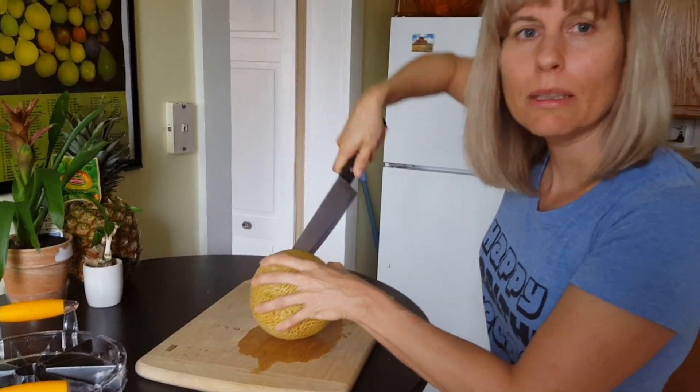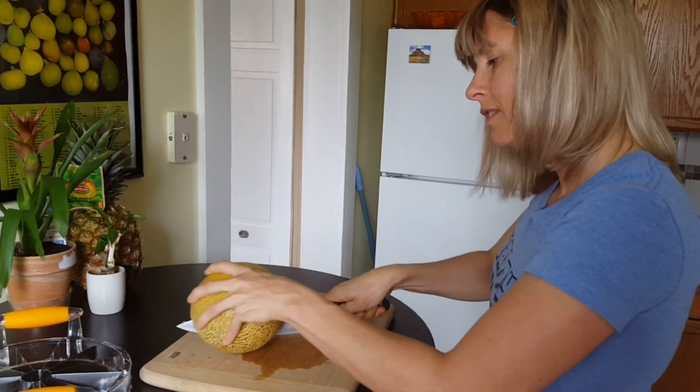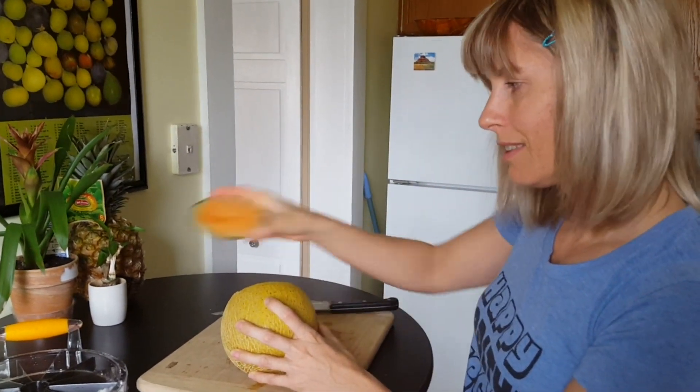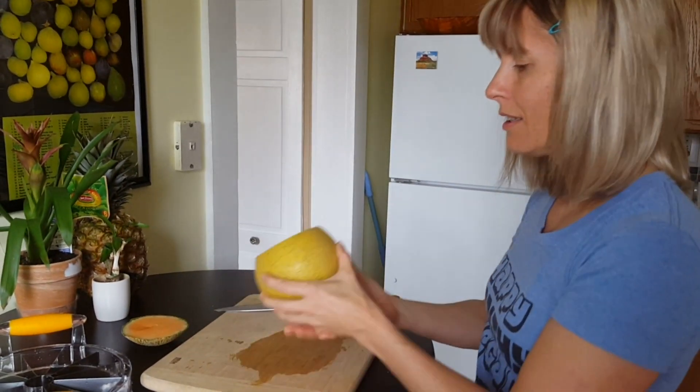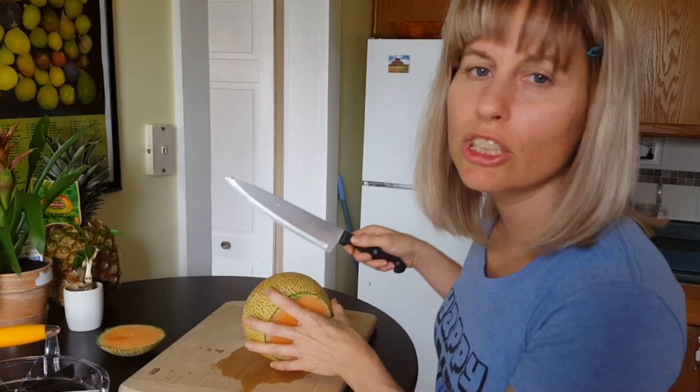Back up deep into it. That's step one. Turn it around, and we're going to do step two.